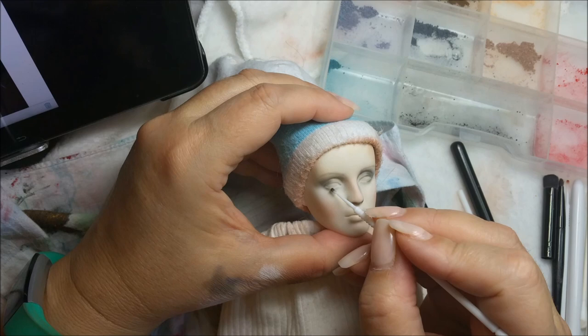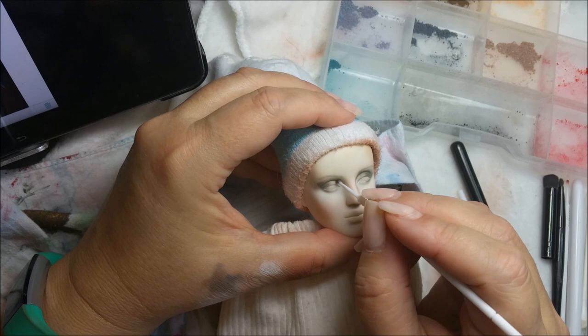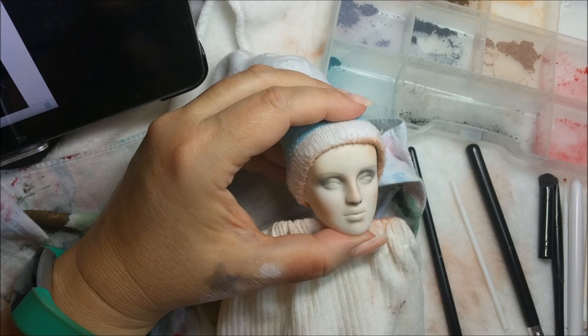Some under here. Let me get some of the white and give it a little bit of blending out.